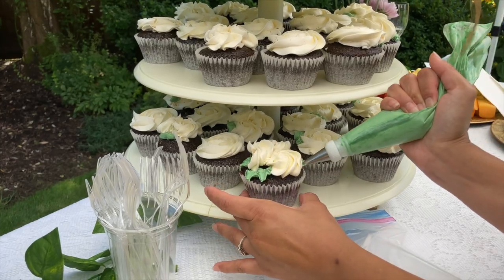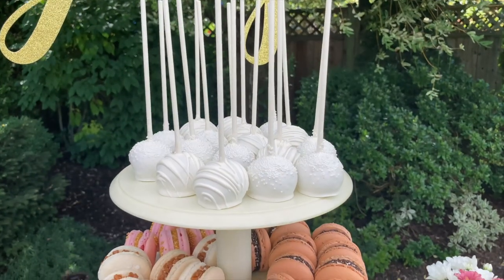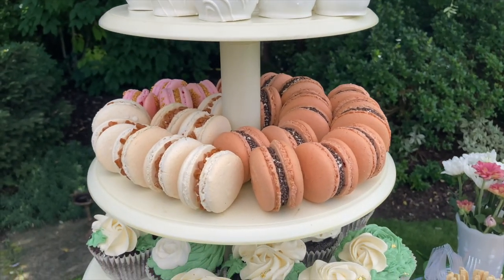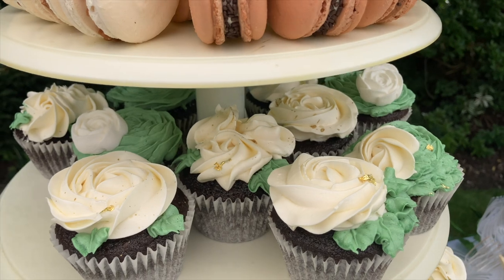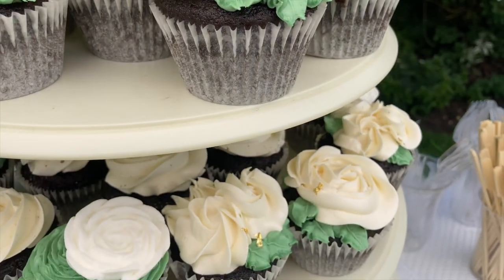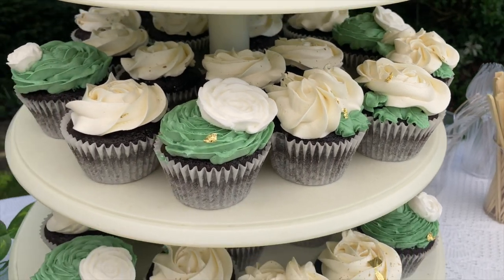I also had some macarons on this tower as well. I usually have a continual supply of macarons because I like to put them onto cakes or cupcakes. And honestly, they're one of my favorite things to eat — next to cream puffs.